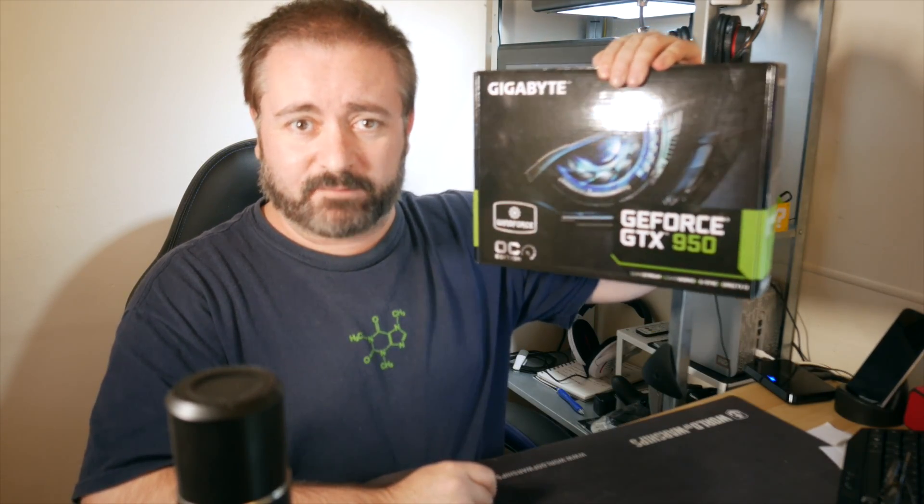Hello again, I am Blunty. If you've not seen my review, benchmarks, and gameplay video on NVIDIA's 900 series little brother, the GTX 950 yet, hit the link up, because this video bounces off that one. This video is about a specific flavor of the GTX 950.